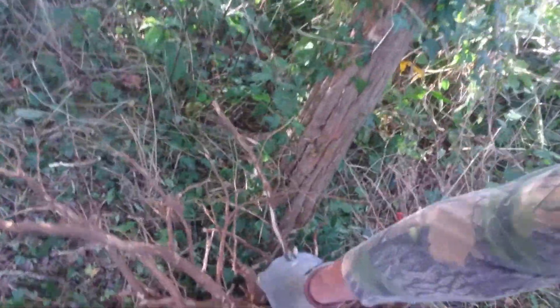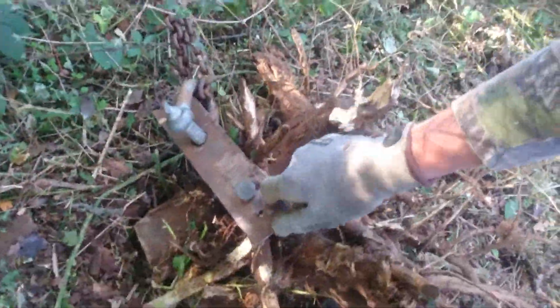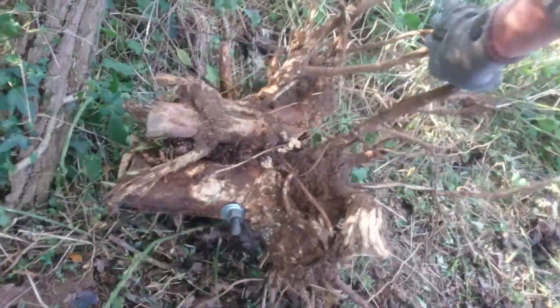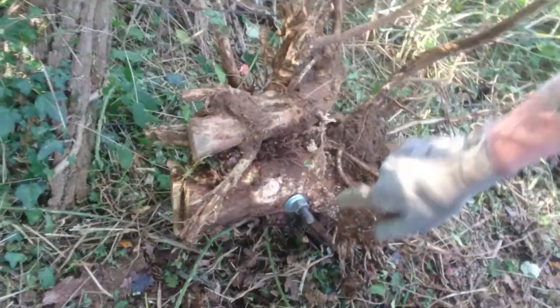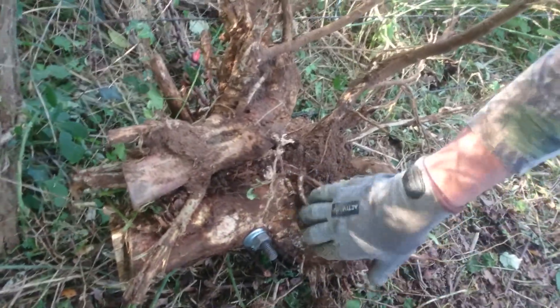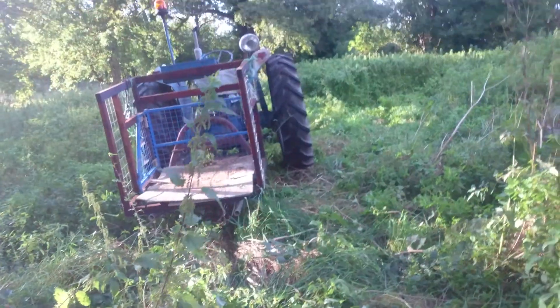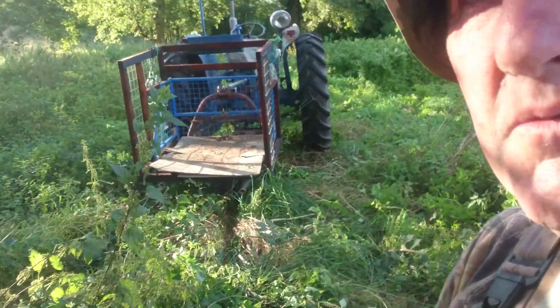I made my own little pulling contraption — a bit of a toughened steel plate with a shackle, drilled a hole through the bottom of the main trunk near as dammit to the root plate, all secured in. And yeah, the old girl from '63 pulled her out, no problem.